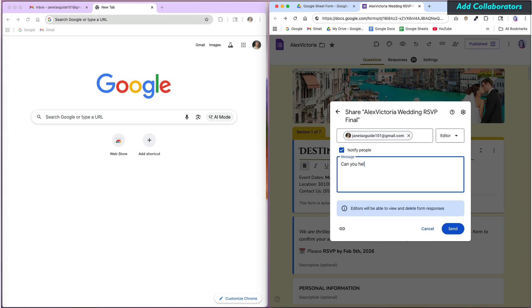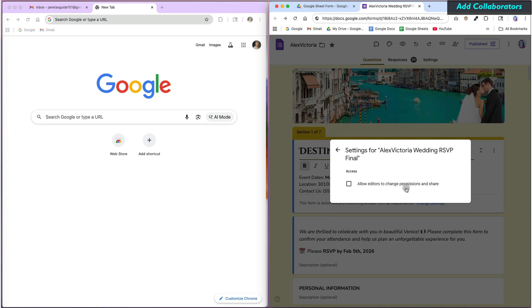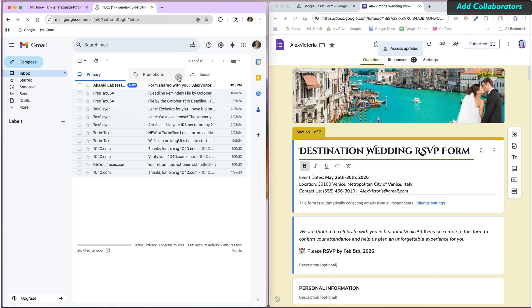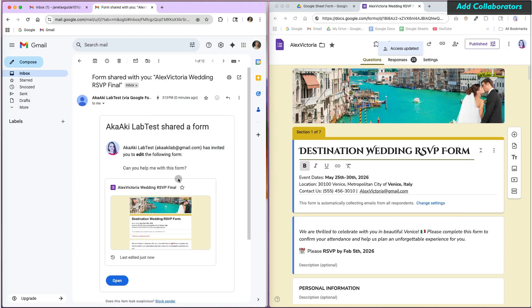You can notify them via email of their newly granted editor access. You can change the setting for editors at the top to allow them to further share this form. Then click Send. The editor will receive an email with a link to the Google Form.